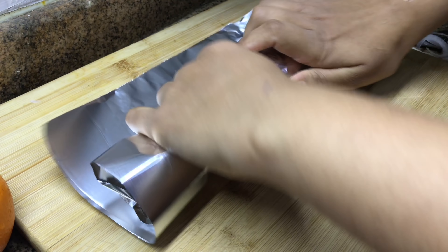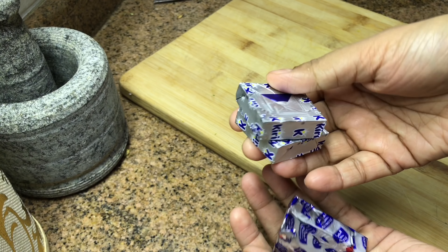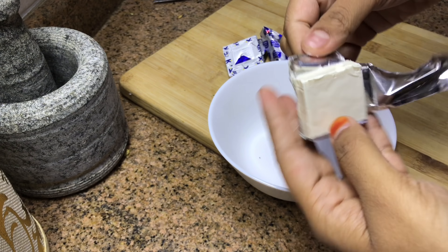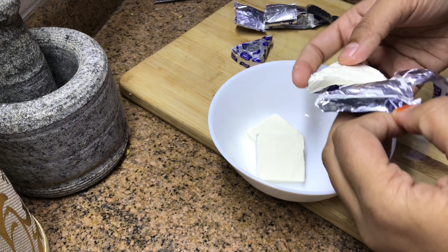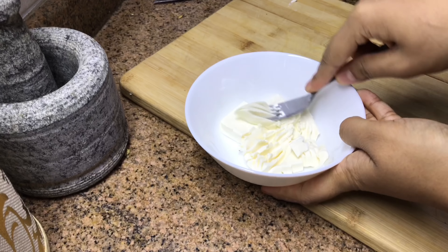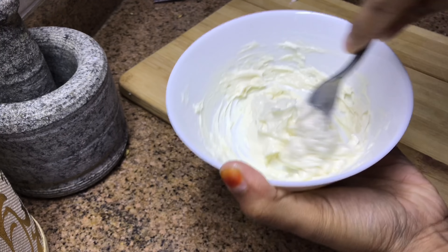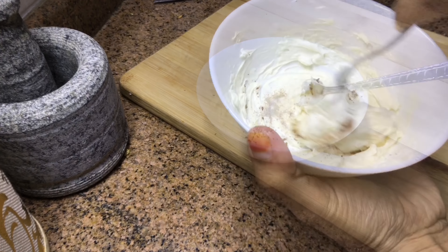I'll begin with the wraps — firstly, a very simple sweet wrap. For this I have taken two blocks of cream cheese and two triangles of salted cheese. You can even use any one type, it's up to you. Add it into a bowl and mix well until it becomes creamy. Add a pinch or quarter teaspoon of cinnamon powder and mix.